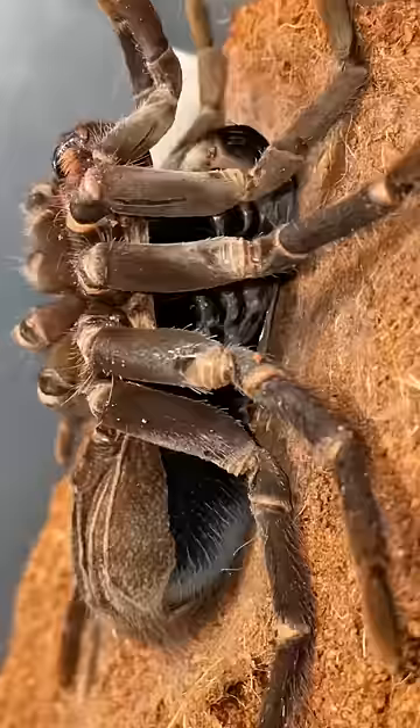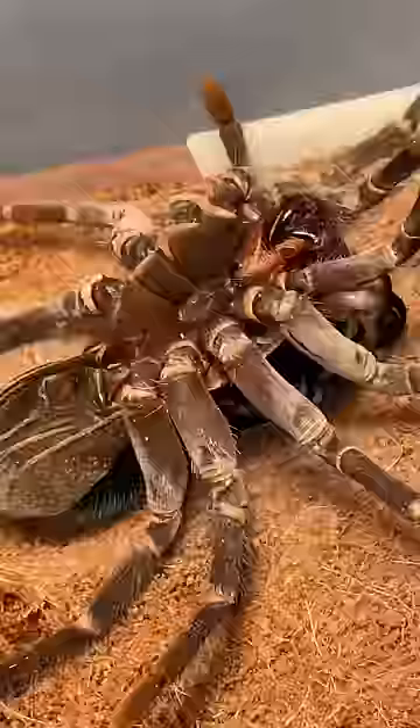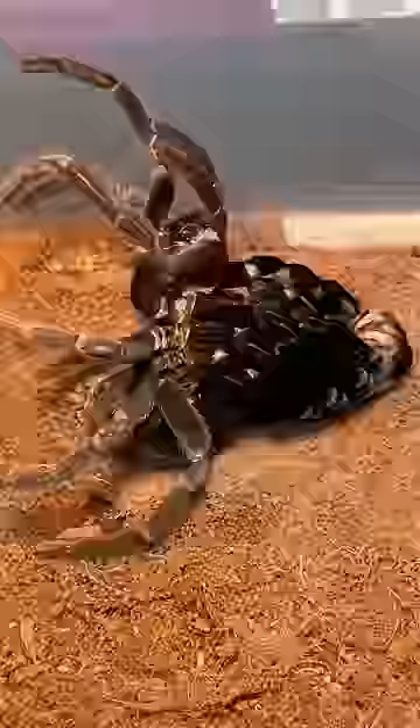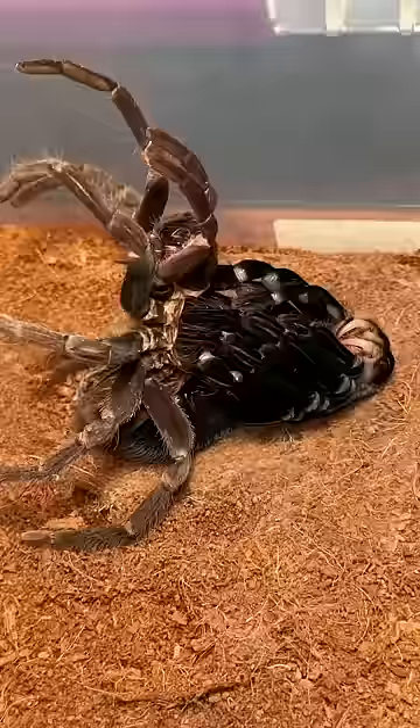This tarantula is literally sliding out of its old, used, and abused exoskeleton. As the hours pass, she begins to reveal more and more of those beautiful black colorations. Amazingly, everything is renewed after a tarantula molts, including their fangs and each individual hair on the spider.